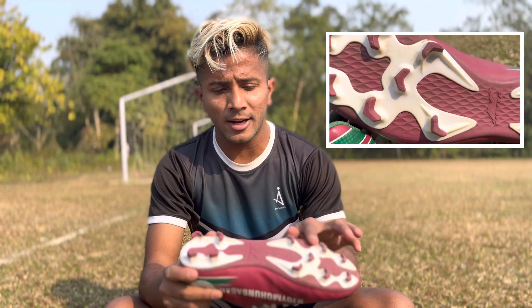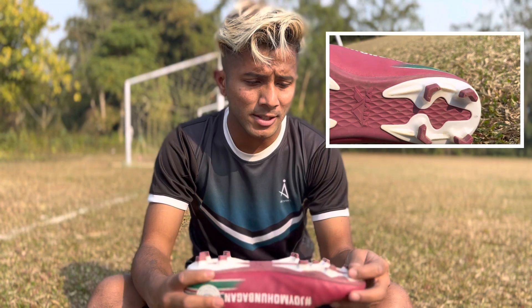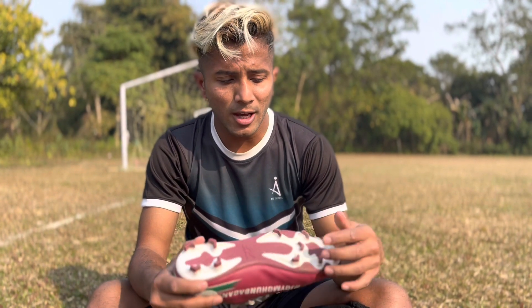So guys, this is the outer sole. This is a PVC outsole. I like this boot — it's like a Nike Pro boot. This boot will help you for running.